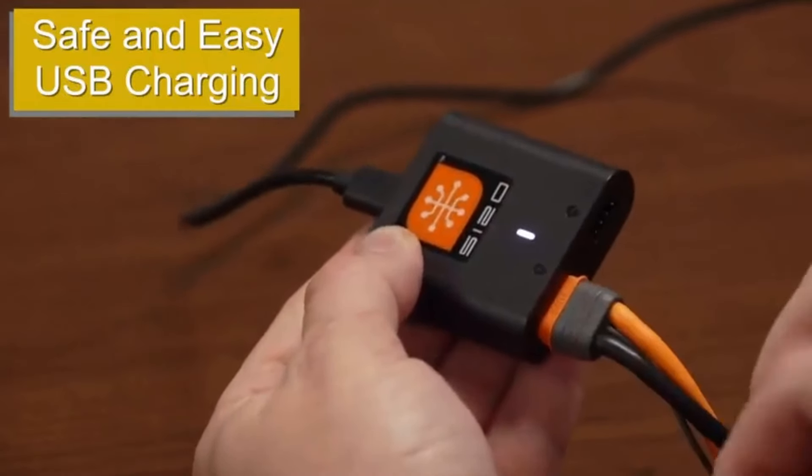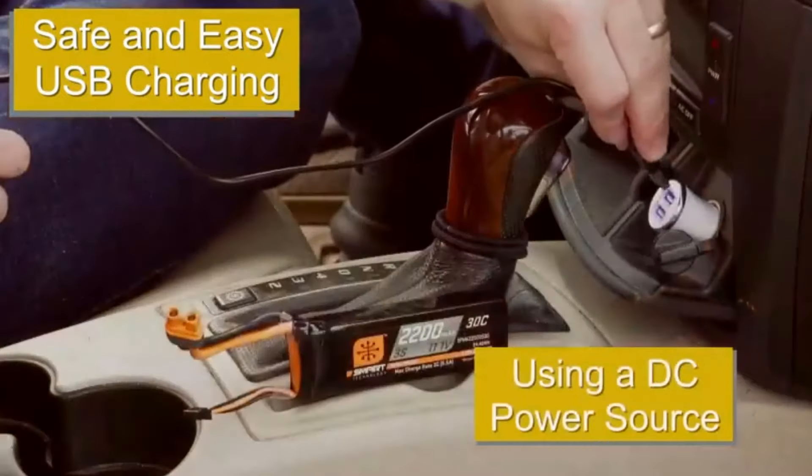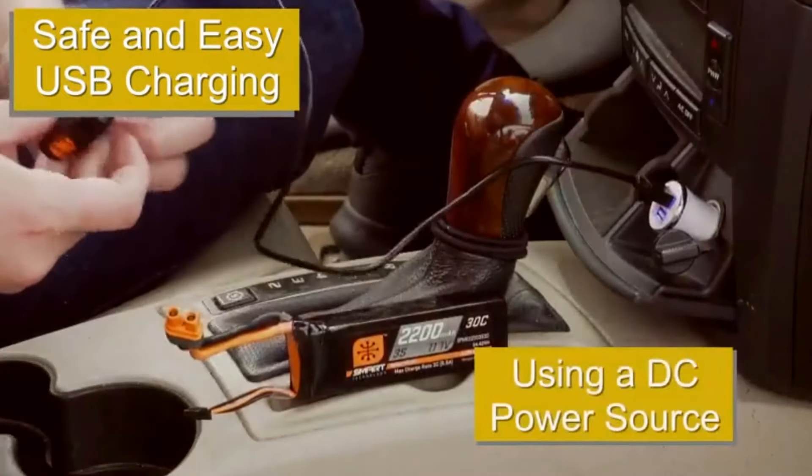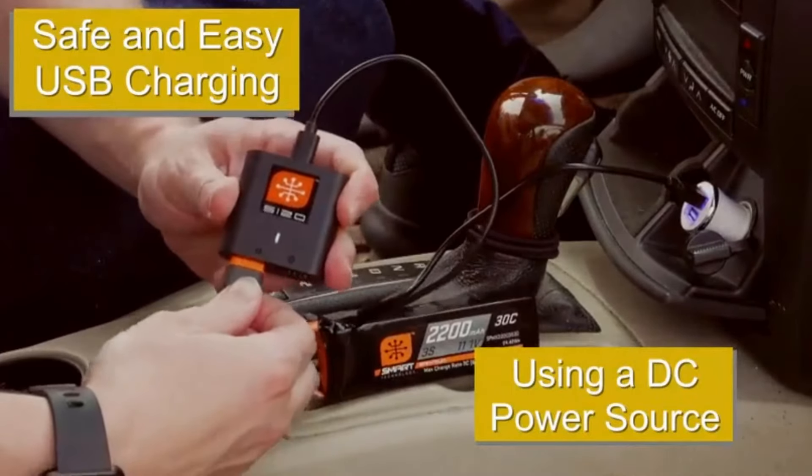Flight modes: beginner, intermediate, and experienced — easily switchable. Additional features include optional SAFE Plus GPS technology, panic recovery mode, and a landing assist sensor for smoother landings.